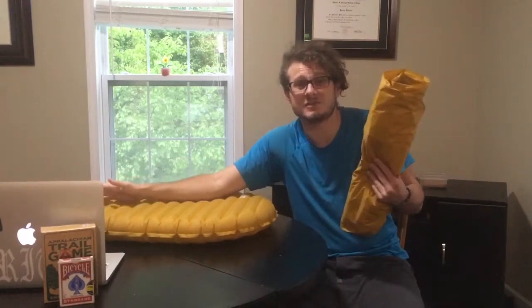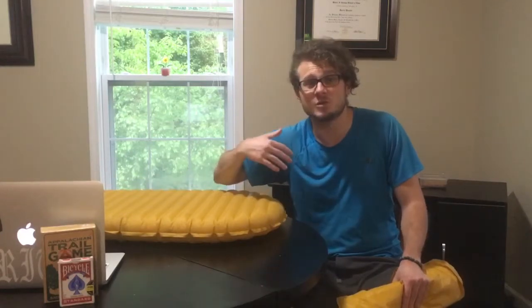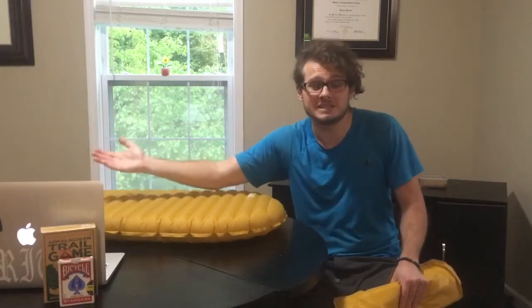I've ended up, as my pack has gotten lighter with less volume, having to switch to a full-length pad because my legs hang off the torso-length pad and I don't have anything to lift them up with anymore. I'm gonna keep using the short inflatable sleeping pad in the colder months when I have more gear with me that I can use to pad my legs out with.